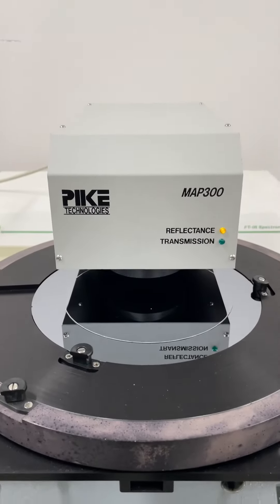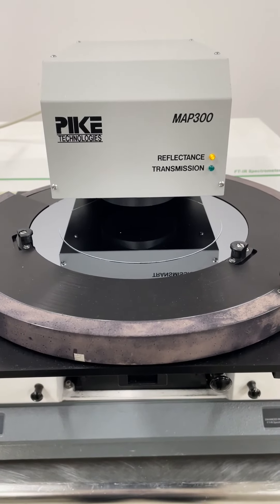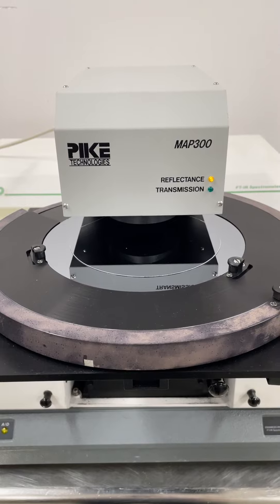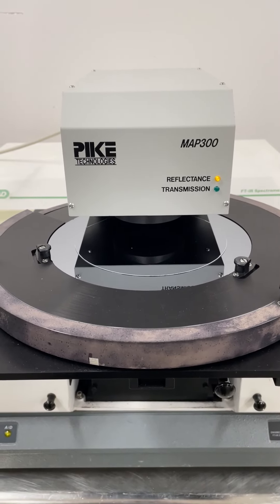It's looking at point 8 right now. This is the 9th test point. After this, it's going to cycle to the outer ring.